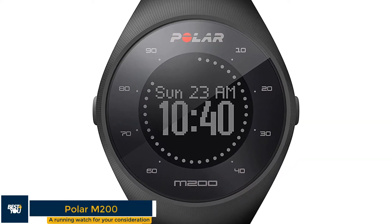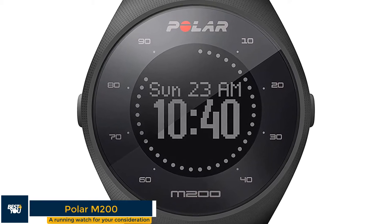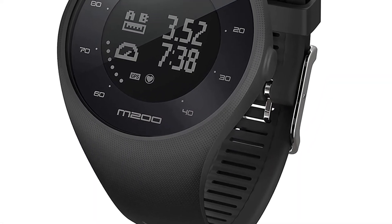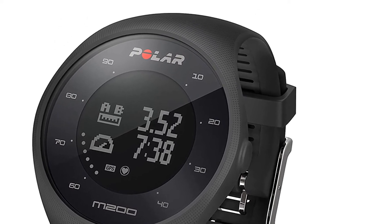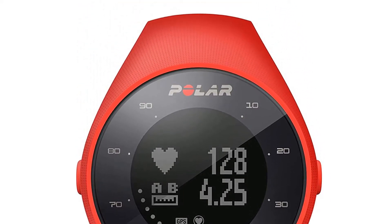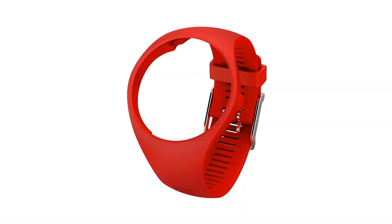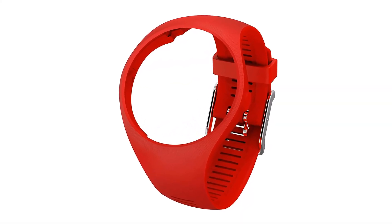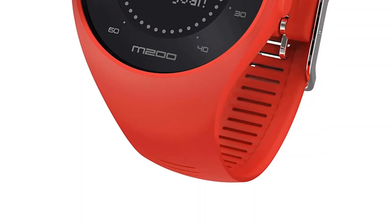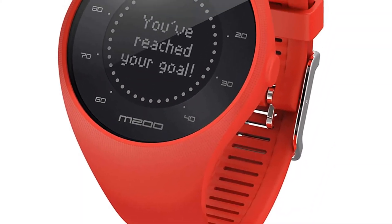Polar M200 — a running watch for your consideration. The Polar M200 is one of the most affordable running watches you can buy, and it includes almost all the fitness features you want from a smartwatch. The GPS can be a little slow at times, and the design isn't as premium as other devices we've seen from Polar, but apart from that, it is a solid running watch with a great battery life.